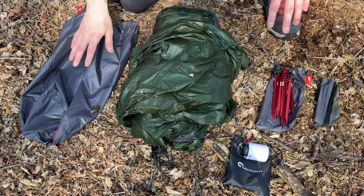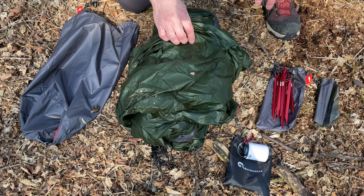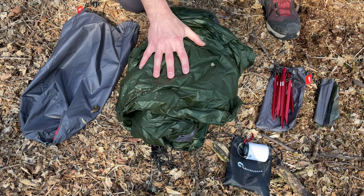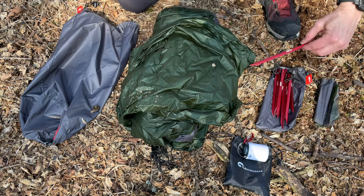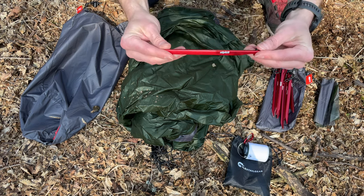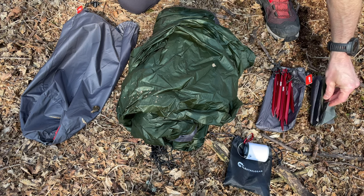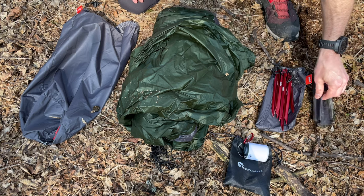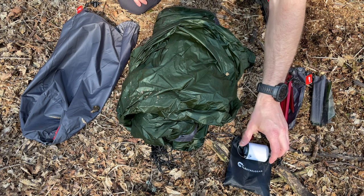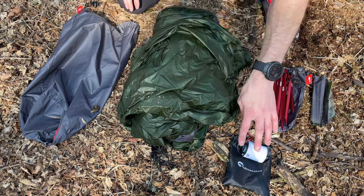So this is what you get in the Alpkit Aeronaut One tent bag. You've got the inner and outer together. This is a 20D nylon fabric with a 3000 hydrostatic head rating, so it's properly waterproof. You've got these lovely Alpkit tent pegs — I love this style, they work really well. You've also got a few squares of all the materials in the tent, so you've got a little repair kit too.